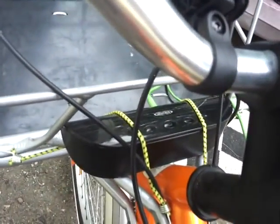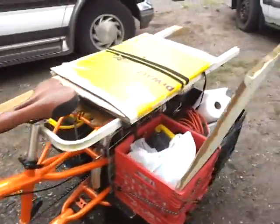And this is my stereo system — an MP3 player and little Jensen speakers bungee corded on there. I don't have the power supply hooked up right now but I have that charging right now.